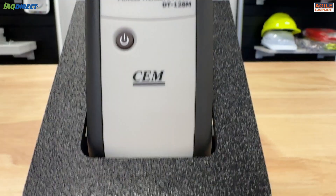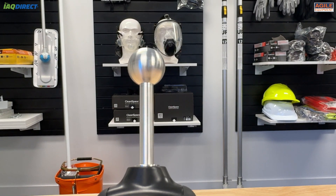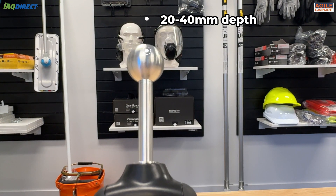If you're wondering, this moisture meter has a measuring depth of around 20 to 40 millimeters, so it's great at reading moisture levels just underneath the surface.